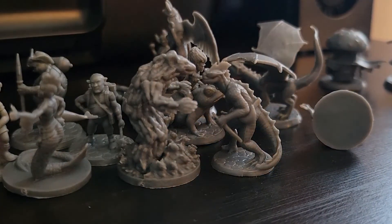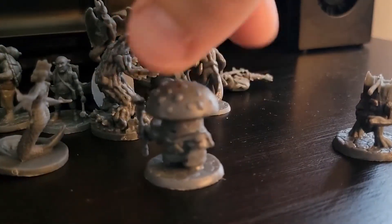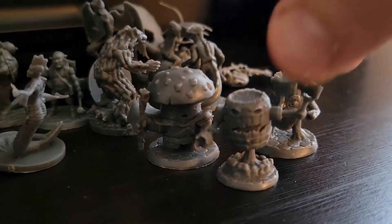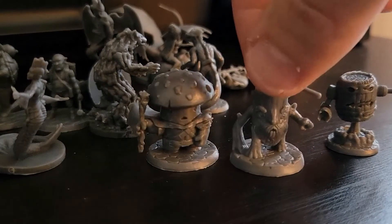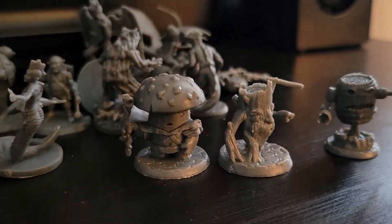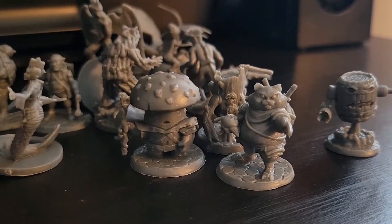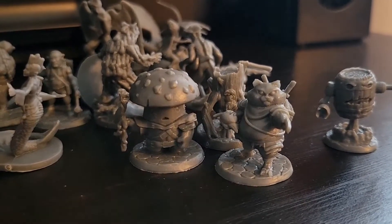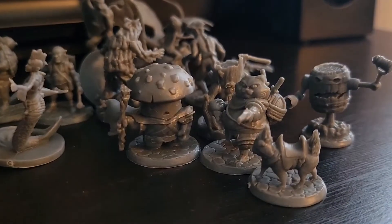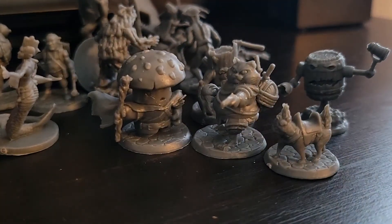Lizardfolk is a generally useful one. Some of these others are a little whimsical for my taste and I might try to unload them. We've got a little barrel golem — maybe that's good for Halloween. There's a little tree stump guy and a mushroom guy. This cat's a little cartoony. Wildspire also has a line of townsfolk minis, and I think there's a similar cat folk in that line. And then there's this little pug with a saddle, which is super awesome — maybe I can patch a goblin or a halfling onto him.